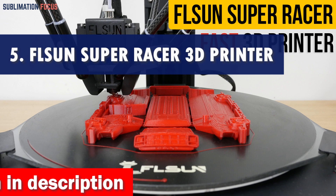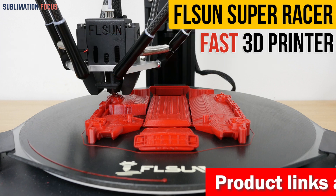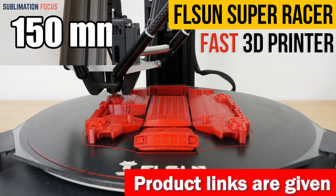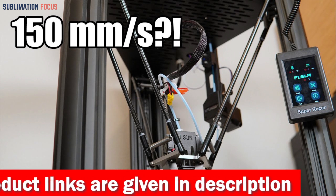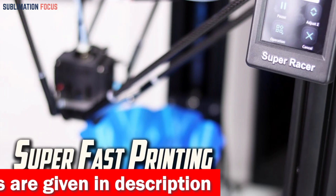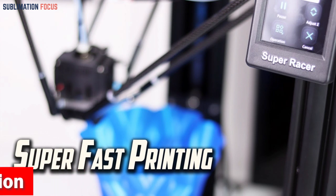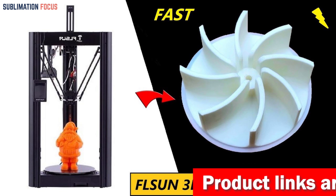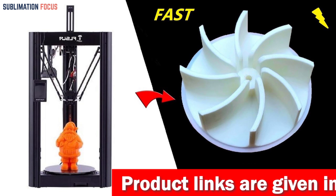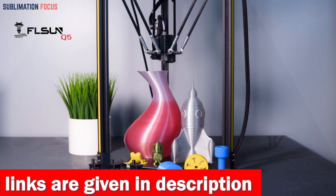Number five is the Flsun Super Racer 3D printer. Looking to print excellent car parts? Buckle up — with high-speed printing capability of up to 200mm/s, this printer will quickly let your car parts zoom off the build plate. With a large printing volume of 10.2 × 10.2 × 13 inches, you'll have plenty of room for bigger car components. The secret to its accuracy and stability lies in the high-precision linear rail guide and three-axis linkage technology, ensuring flawless prints every time.